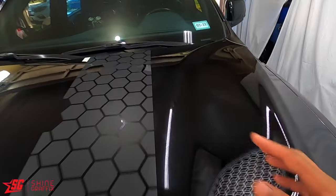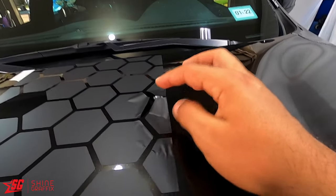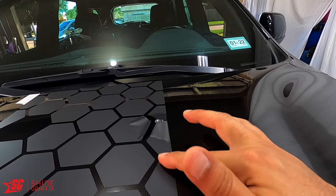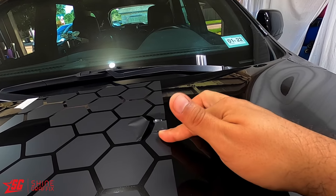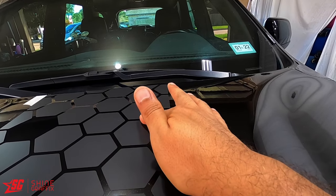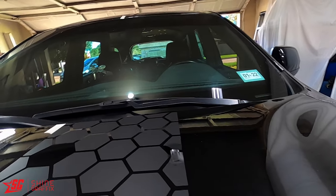Let me fix this first. This one has the windshield washer sprayer. That's the only one that has this - the Charger doesn't have this, it's inside of the hood, it's not exposed. Okay, so let's fix this.